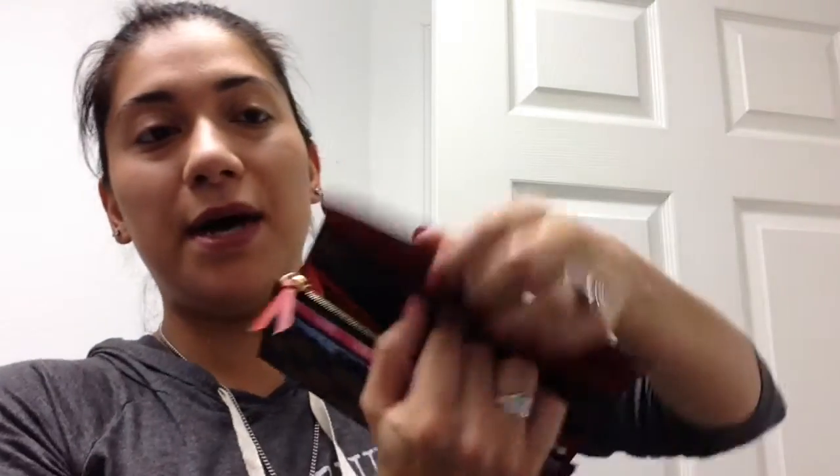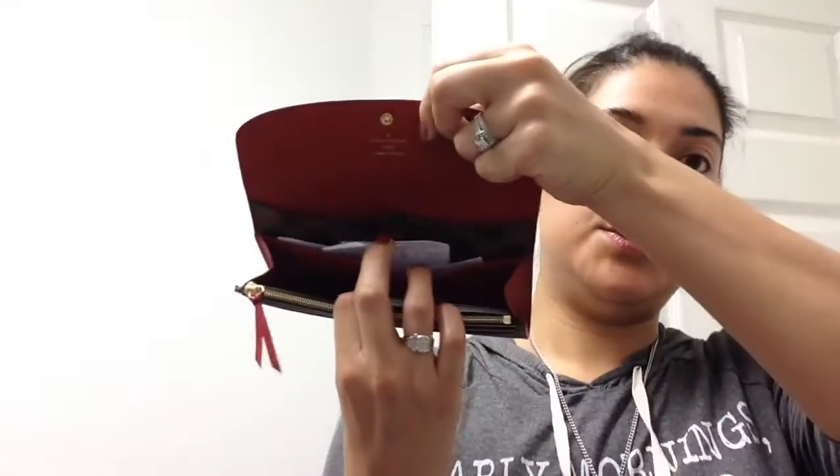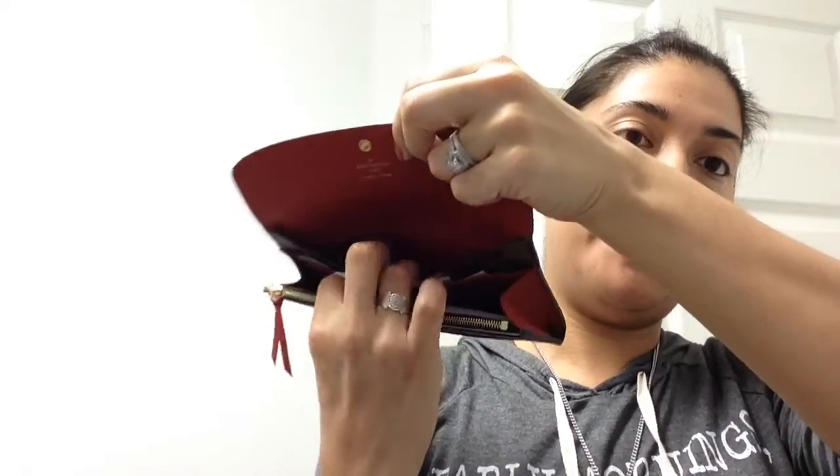These will be like extra debit cards or credit cards or whatever. I try to even them out and lay them out across here so all my cards are lined up like this. Then in the slot behind there I normally put receipts and stuff, so I'll just put the receipts in there.